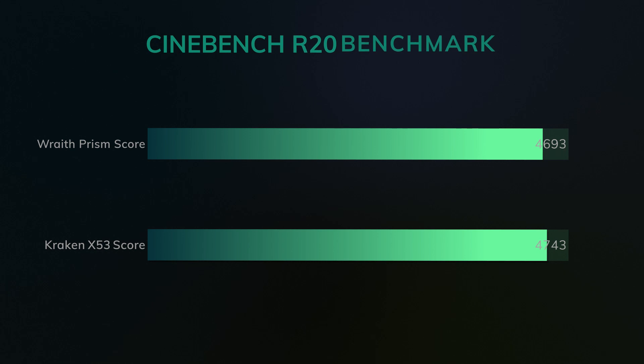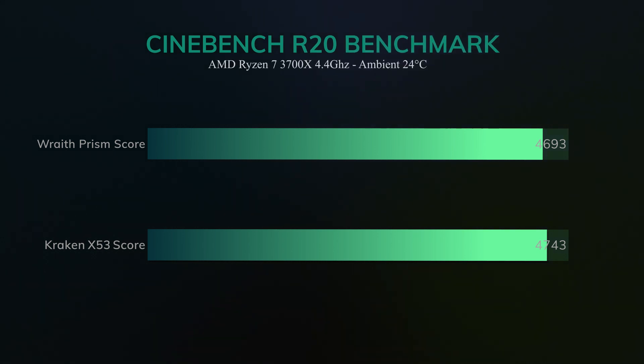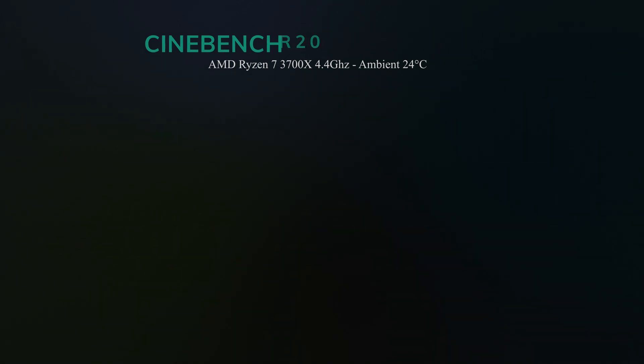The next test was Cinebench. I wanted to test the performance of the chip while using each cooler. After the Aida64 test, I was unsurprised by these results — the Wraith scoring 46.93 versus the Kraken reaching 47.43, only a difference of 50 points. This isn't a deal breaker at all, but it is something to consider when you're dealing with a chip like the Ryzen 7 or the Ryzen 9, especially if you plan to overclock or use tasks that will actually use all of the cores.